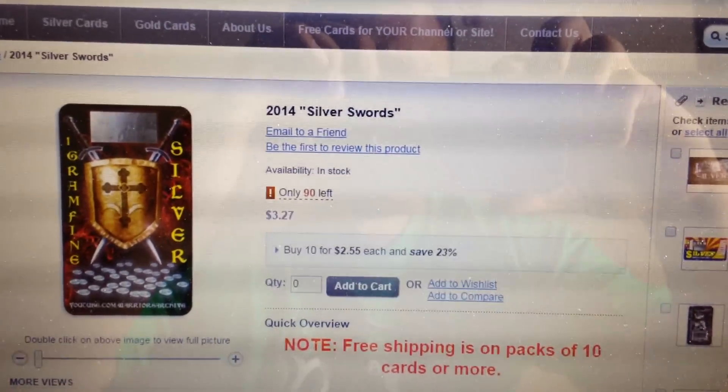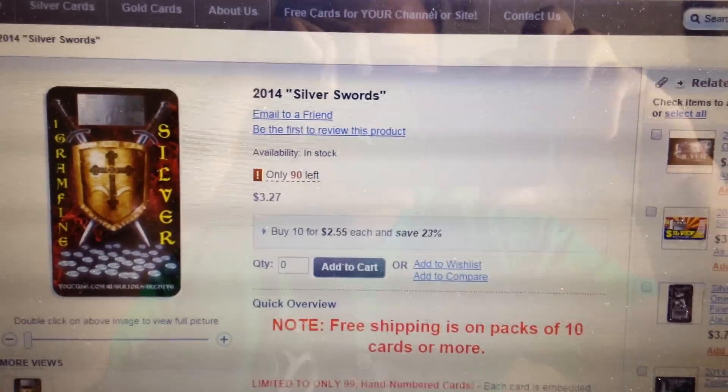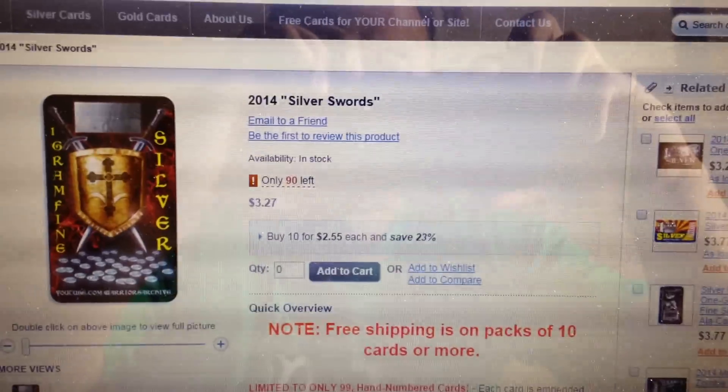The card is $3.27 a card. If you order a pack of 10, then you get free shipping, of course.